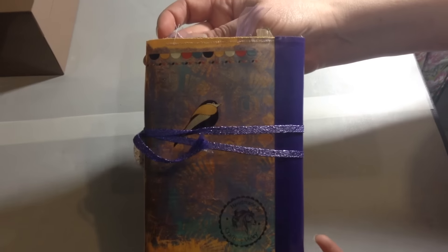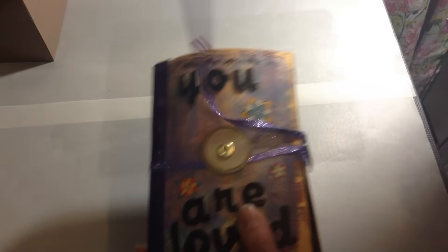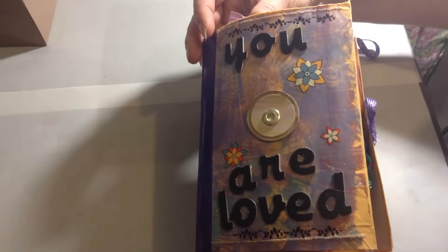I wrapped it up with some ribbon, and in the end I left it very long because I figured this would prevent the seam from coming apart with all the pressure from the inside.